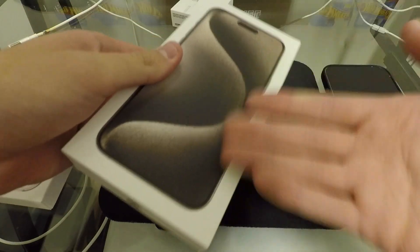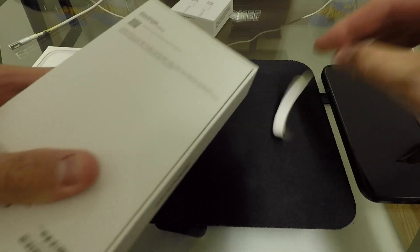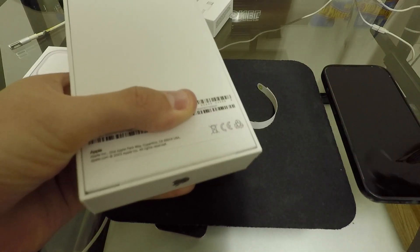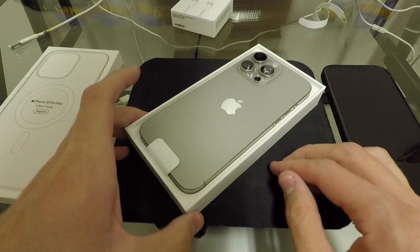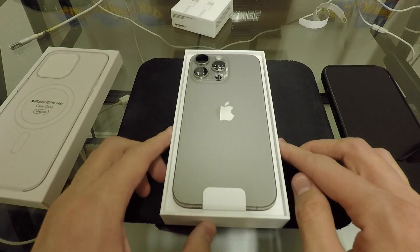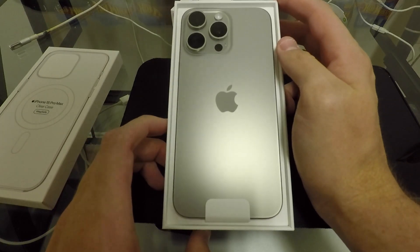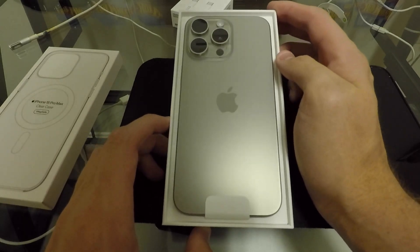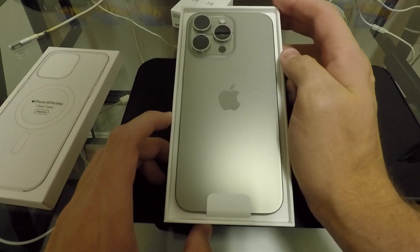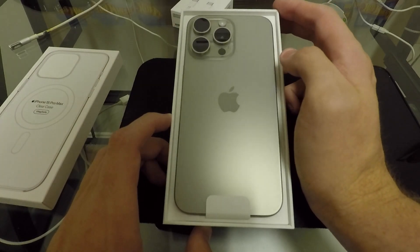So it comes in the box — there's no plastic wrapping on these boxes anymore, just a couple of pull tabs, one up at the top and one down at the bottom, and then it should just lift right off. And there you go. There it is — that natural titanium finish. Looks very nice. I'm definitely glad I went with this. Very cool look.